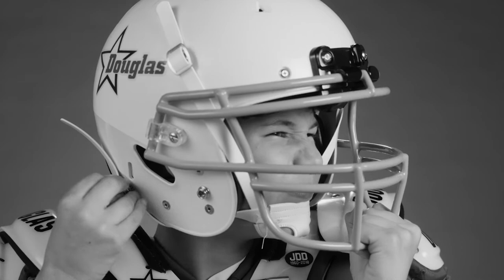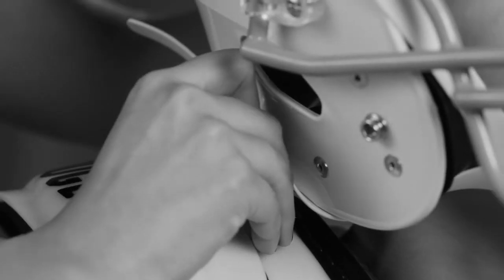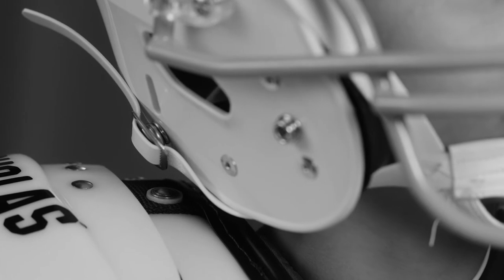One of the most frustrating challenges for football players of all ages is snapping their chin strap properly to their helmet. Players, parents, and coaches often spend valuable time at practices and games getting players buckled up properly.